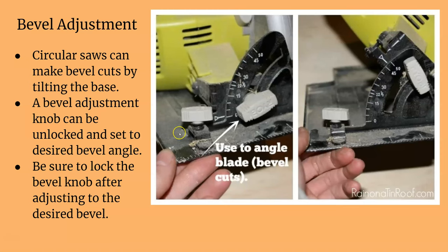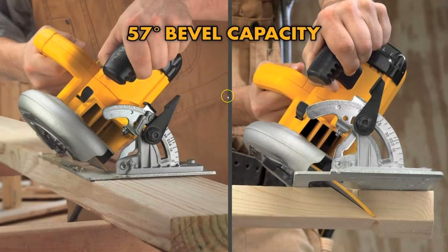To make a bevel cut, just loosen the screw and use the angle adjustment — there's an angle finder there. It usually doesn't have tick marks for every little angle, but there are enough that you can estimate. Some saws have better bevel capacities, but most of them go at least to 50 degrees. You can see a circular saw making a bevel cut right there.